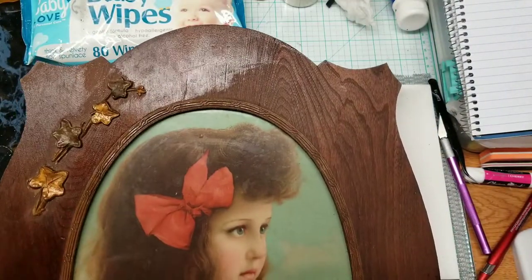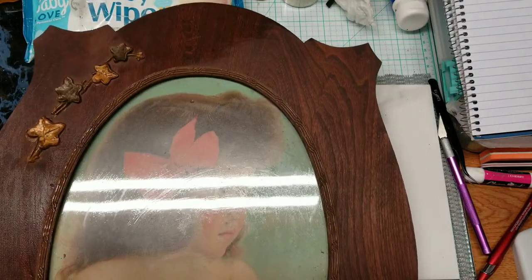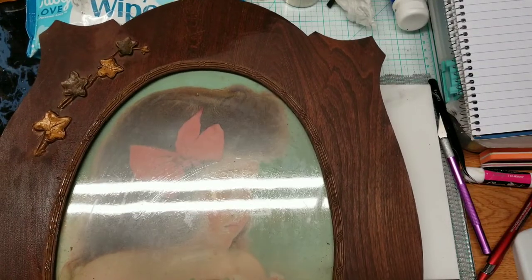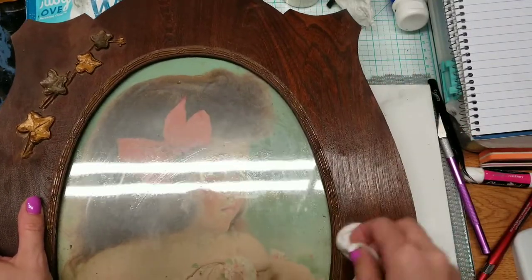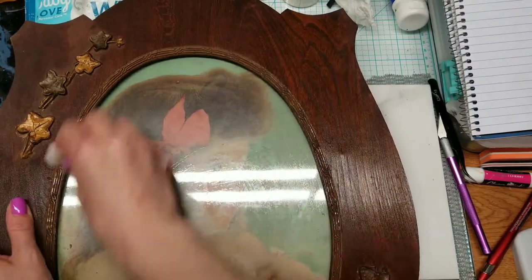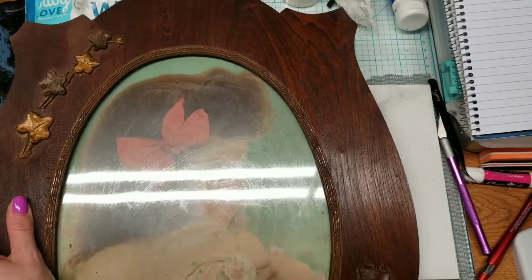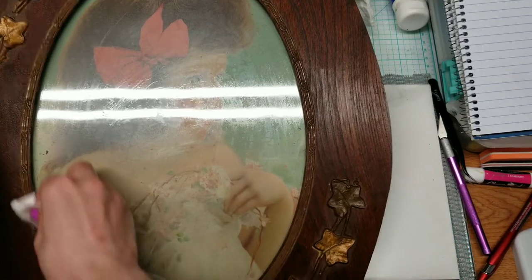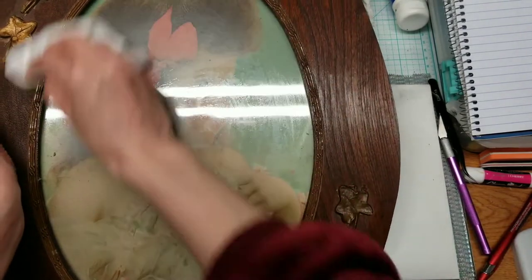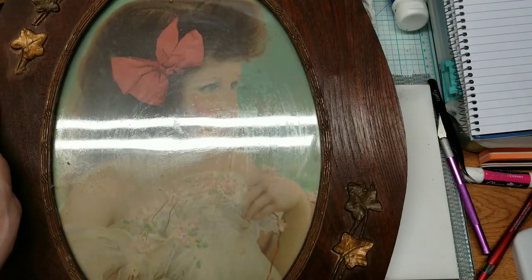I'm just going to use the frame. I've got to get it cleaned off and then prime it with some gesso. I think I'll do white this time — I tend to go black for some reason — but I'm thinking more vintage, you know, shabby chic kind of thought and process in my mind.